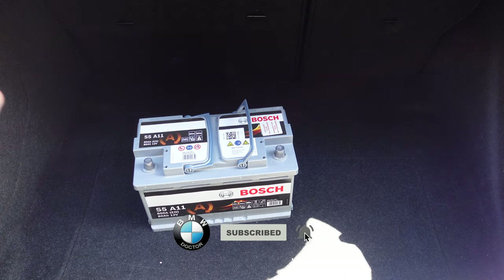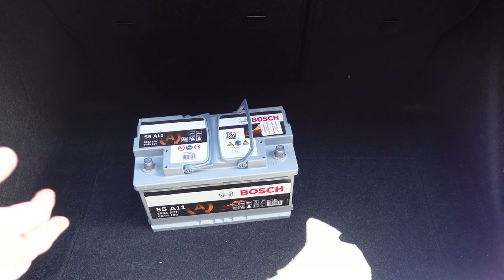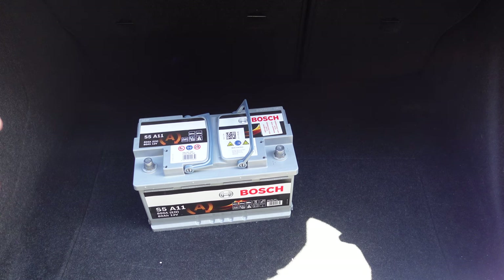We're going to go ahead and register this battery. I'm not going to have to do any coding because I'm fitting the exact same amp-hour battery to the car which came from factory, so it's already registered in the VO. I do not have to change it, so we're just going to remove the old battery and then register it to the car.